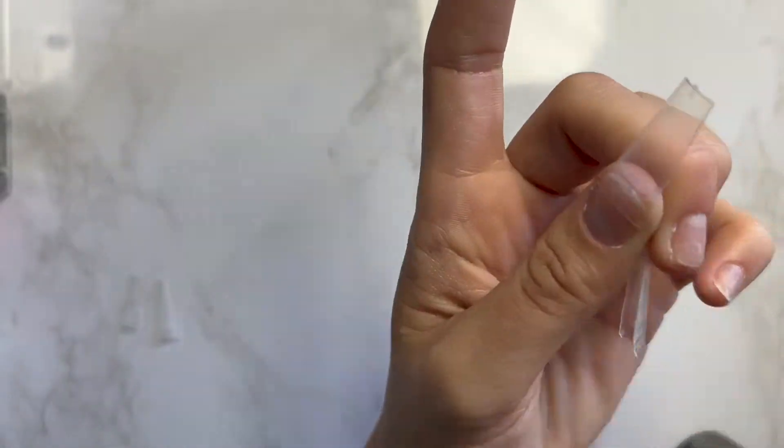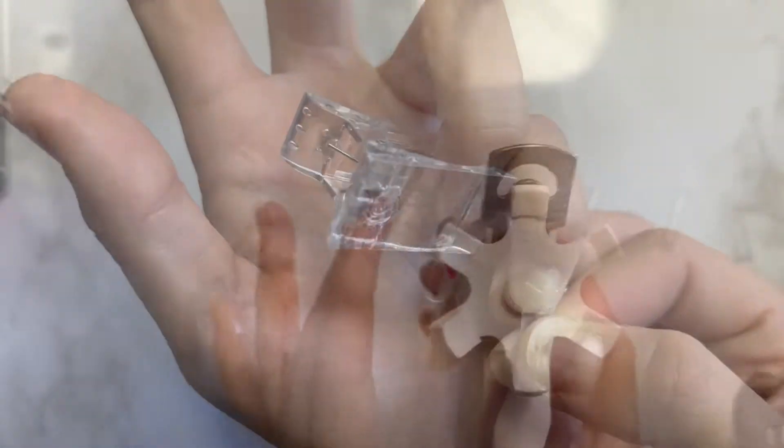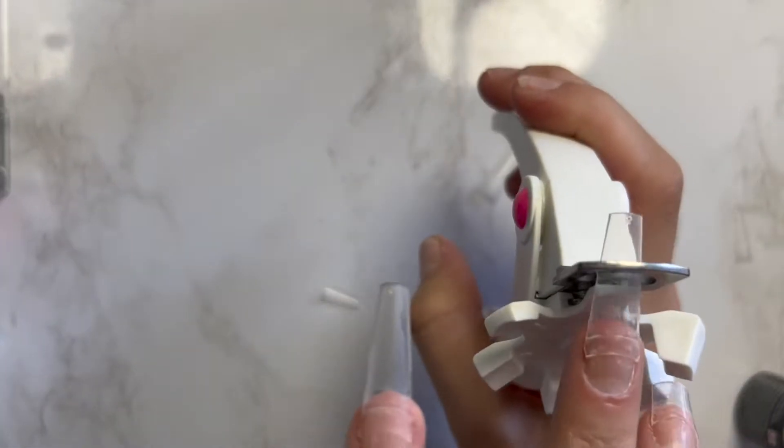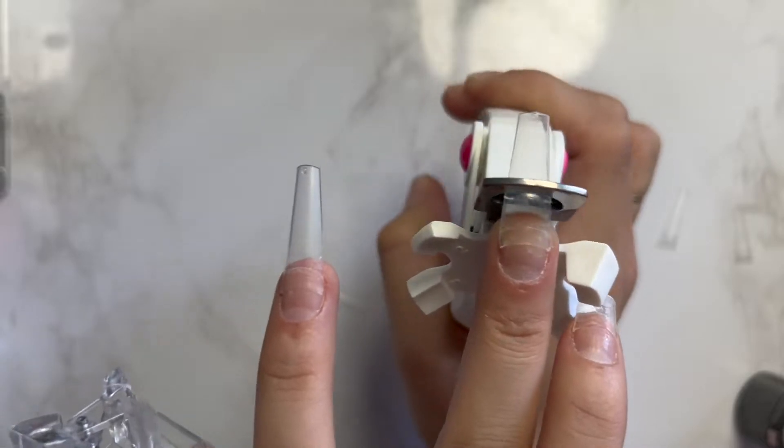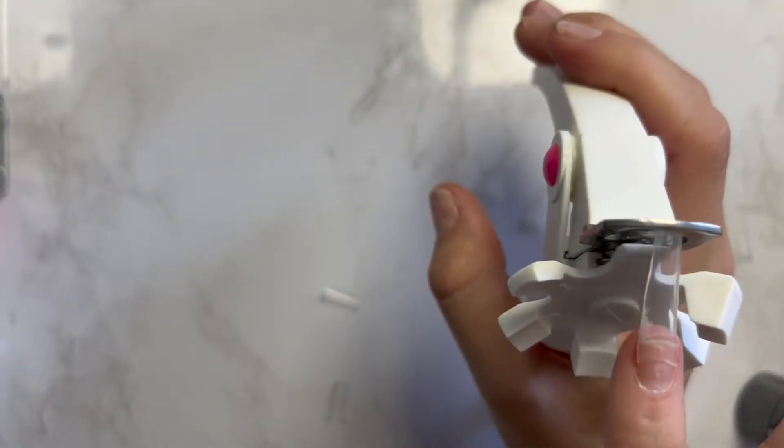Once you do that with all your nails, you're going to go in with your clipping tool — or you could use the cuticle clipper as well, I used to do that back in the day, but this thing saved me. I'm going to put it on setting one because I want shorter nails than usual — usually it's on setting three or four. Do that to all your nails and you can see it cuts them perfectly, all the same length.